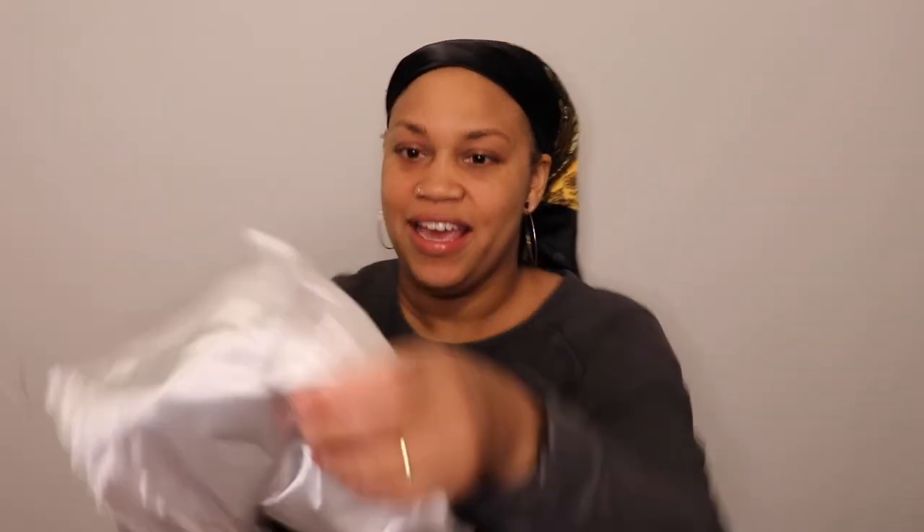They had two other textures — a kinky texture and a wavy texture — but I got this texture because I feel like it looks most like my hair if it were straightened. I'm going to open the bag. It's not quite silk but it feels silky. It comes wrapped in a hairnet.